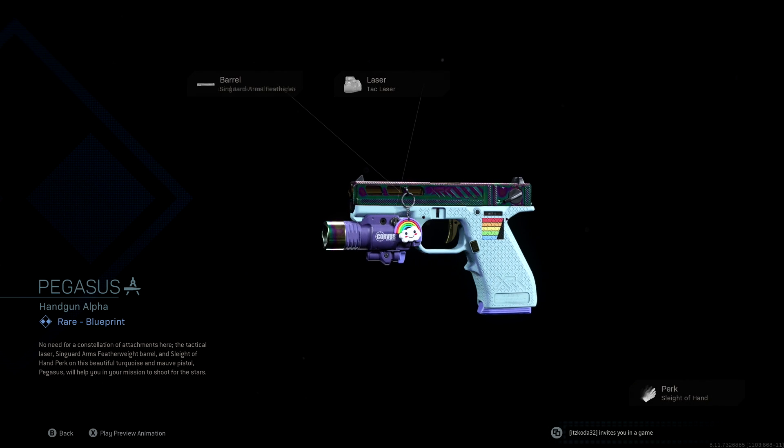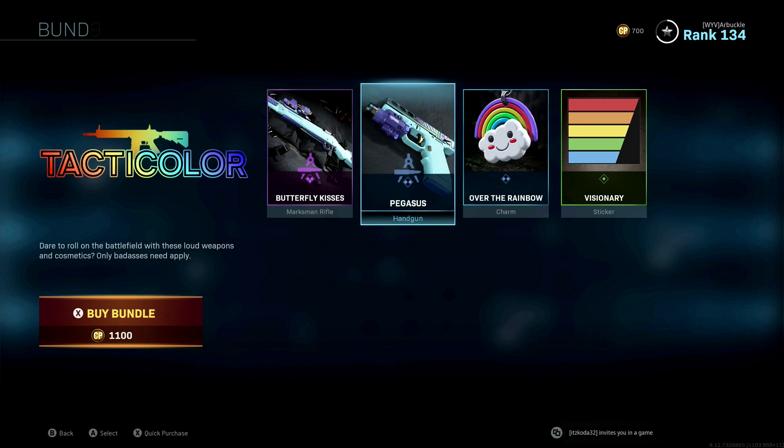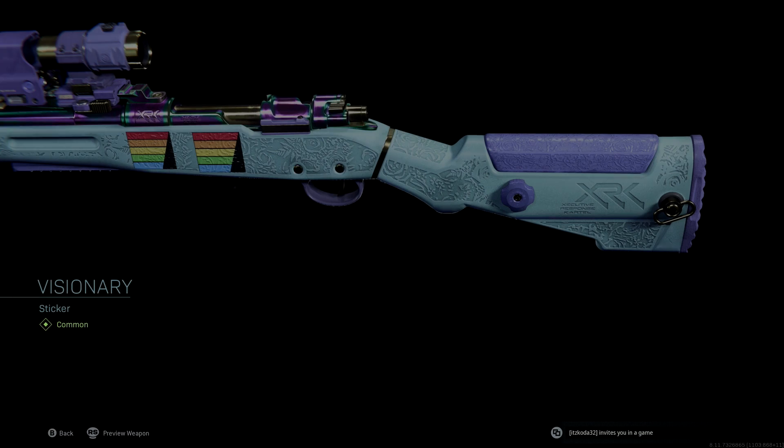You're gonna get the Butterfly Kisses for the marksman rifle and the Pegasus for the handgun. You're also gonna get the Over the Rainbow charm. You can click on the charm and see what it looks like on the marksman rifle — it hangs off the end close to where the barrel is, looks pretty cool.